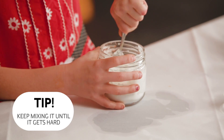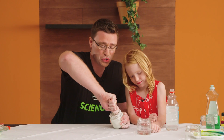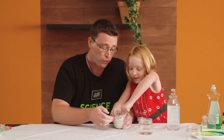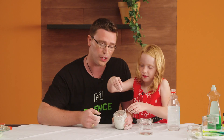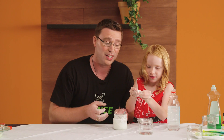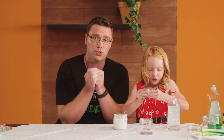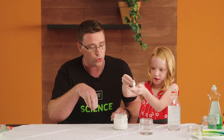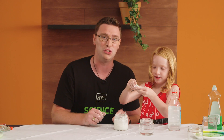Mixing it around and it will get a bit hard. What we've created here is a non-Newtonian fluid — it's something that changes from solid to liquid depending on how much force you put into it. You can see as Isabelle pushes the spoon in, it becomes really hard. That's because all of the water is pushed out of the way and the corn molecules clump together. But then when she lets it go and stops putting force into it, it forms into a liquid creating goo.